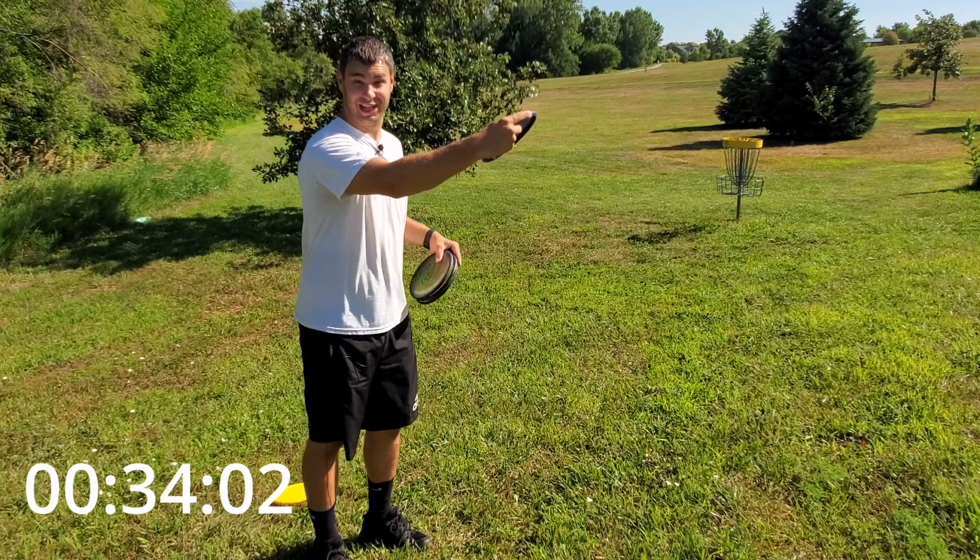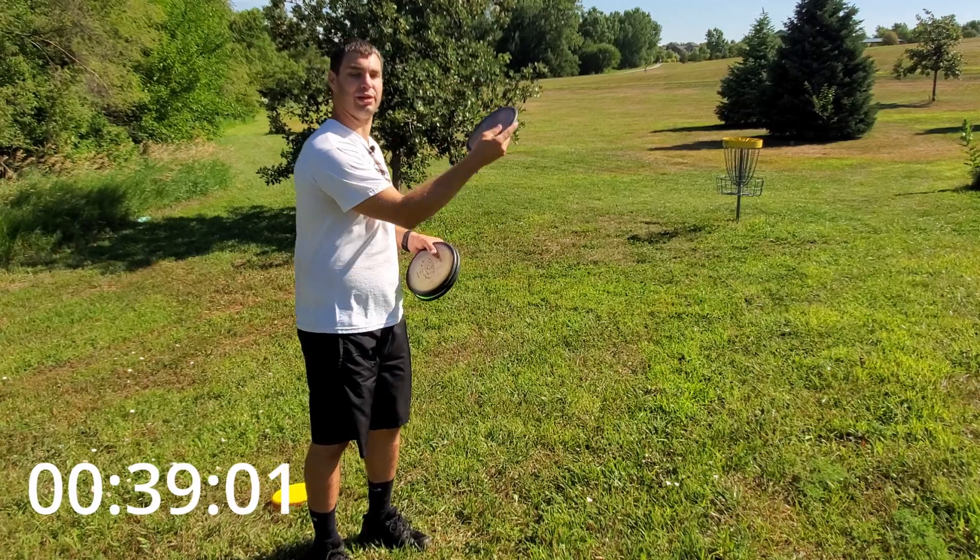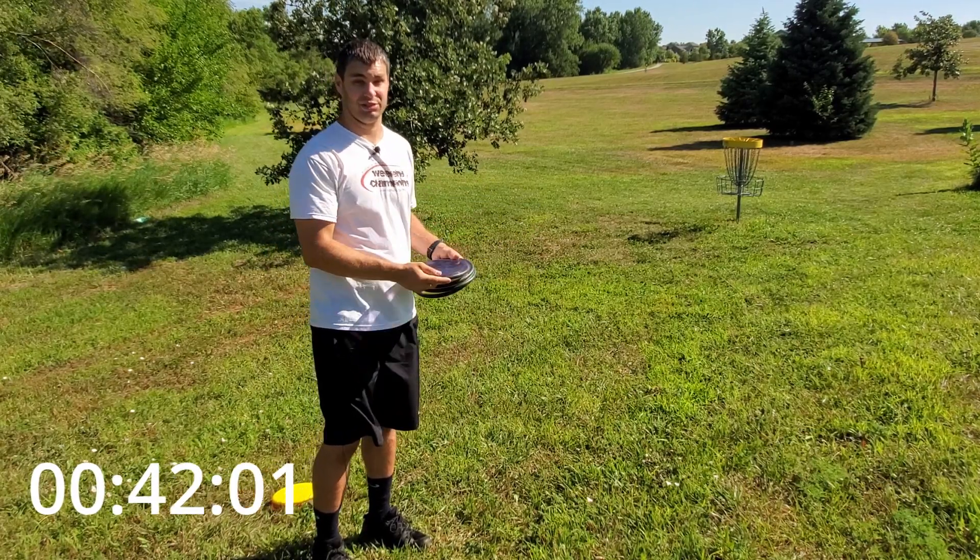I'm trying to become more of a nose up putter — better said than done sometimes — but with that I need to putt slightly higher so that the wind can push it down when I'm faced with a tailwind situation.